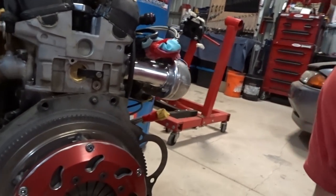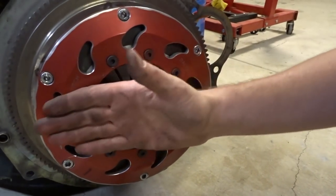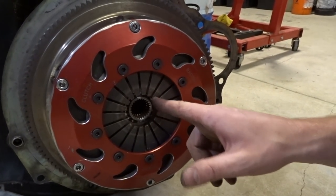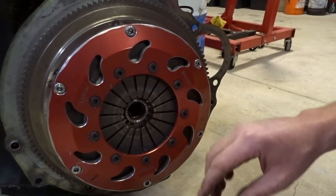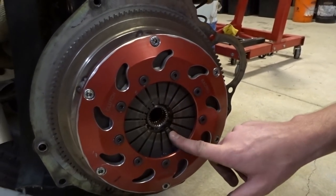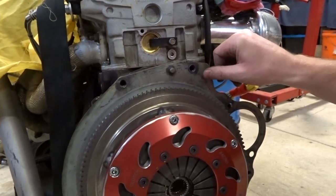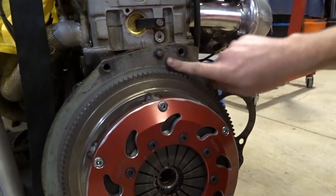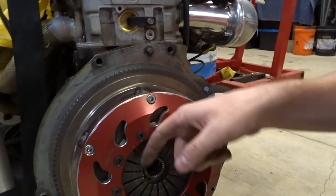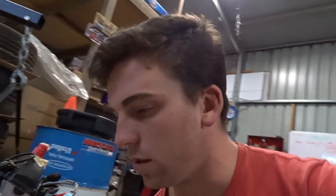Now we'll do the slave — make sure that's all measured up. What we do here is measure from the flat part of the pressure plate and see how deep those fingers are from the plate — that should be about 11 mil. Then we measure from the back of the block with this plate on. Don't forget that — from there to the face of this. You just use some straight rulers, pretty simple. Get that measurement and then go measure the gearbox.